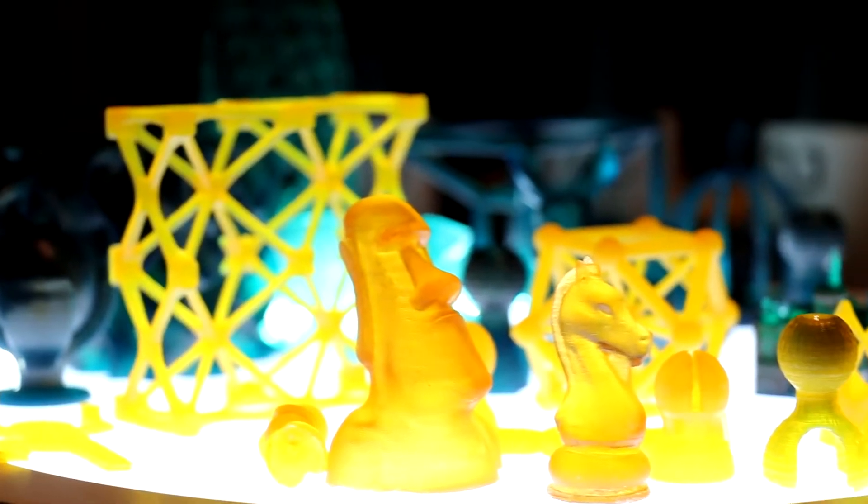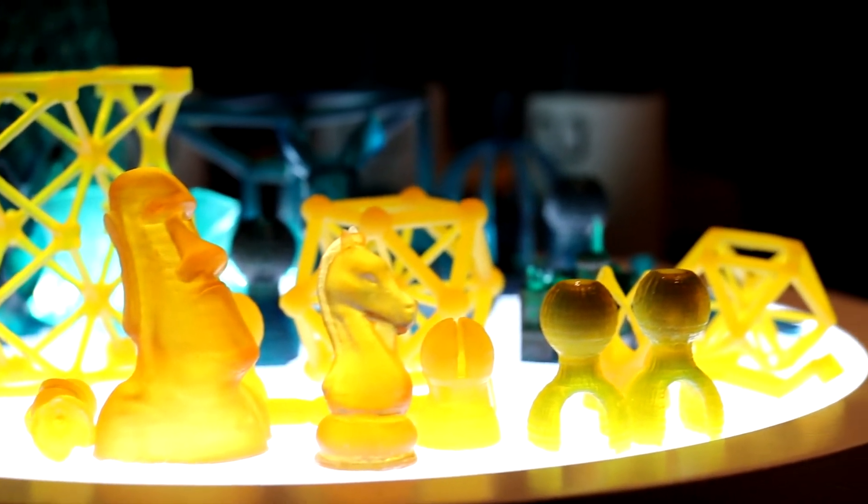That's going to be an ever-growing selection of resins as well as different models, because it's a social platform. So users are uploading their own models, or models they've taken from other places.